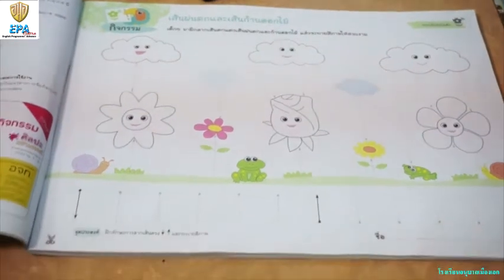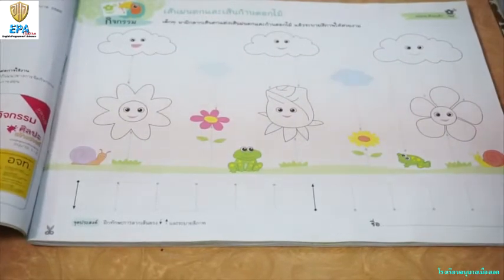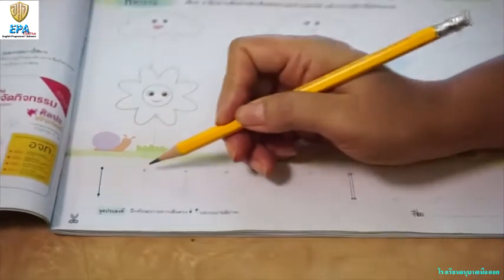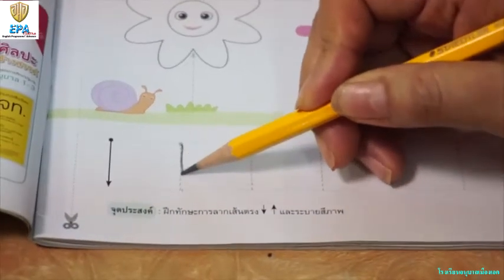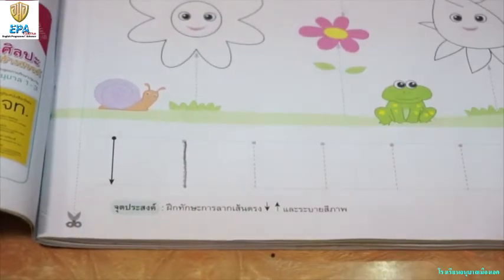To start with, let's practice tracing straight lines. Let's do the tracing below. Let's start — start from the dot, going down straight, and then you can do the rest.